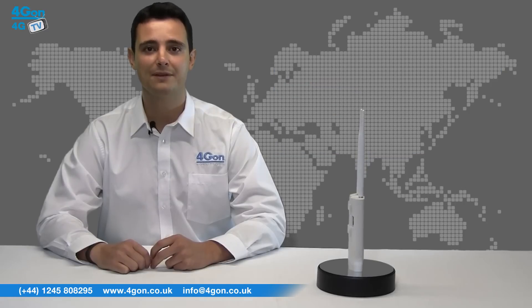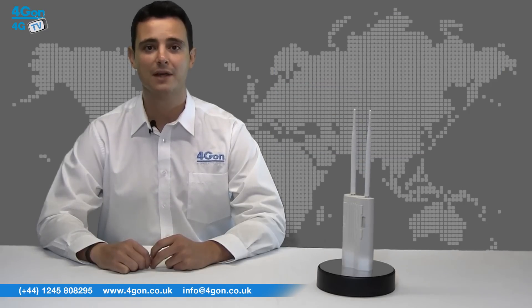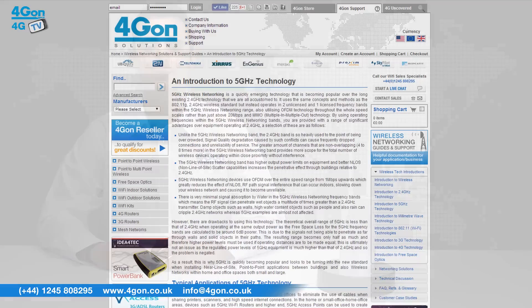You can find more info about different wireless technologies, including the 5 GHz band, in our Solutions and Support Centre. Click the link on screen to learn more.